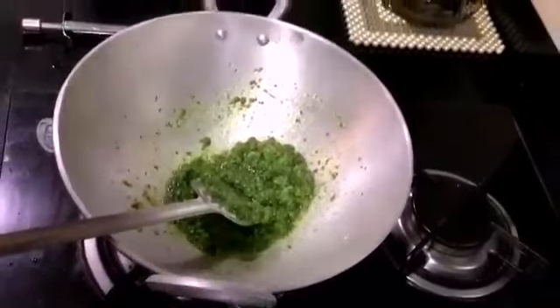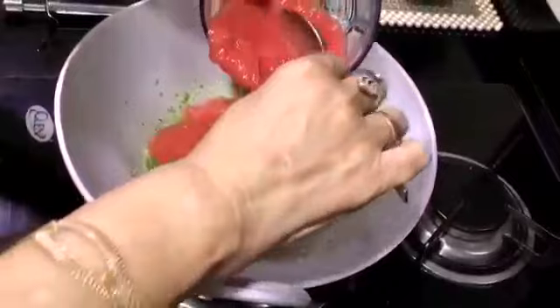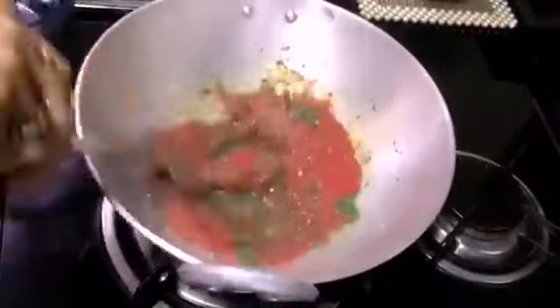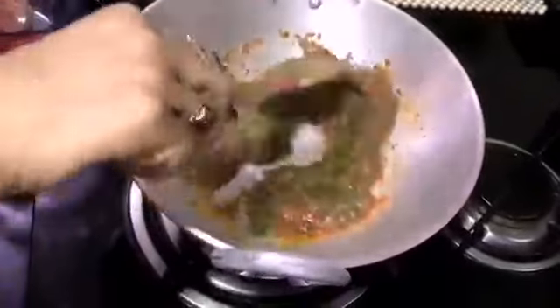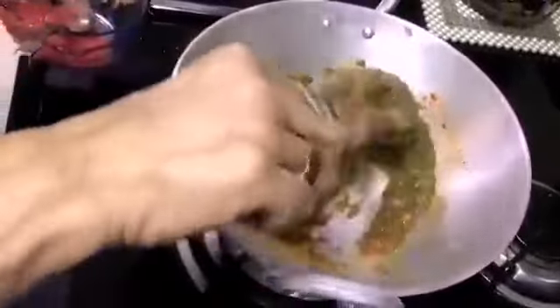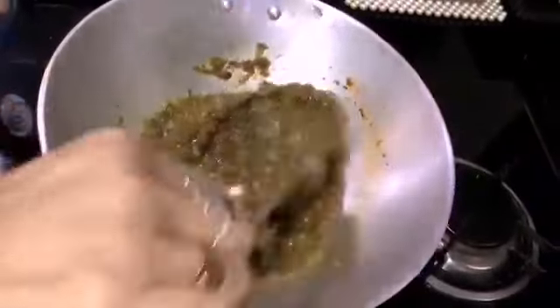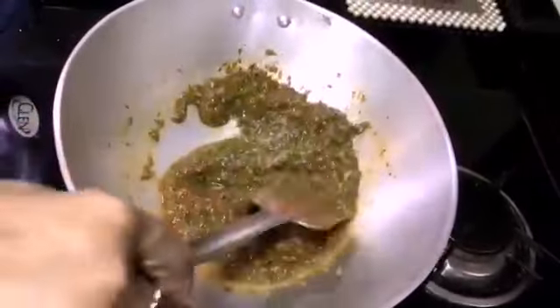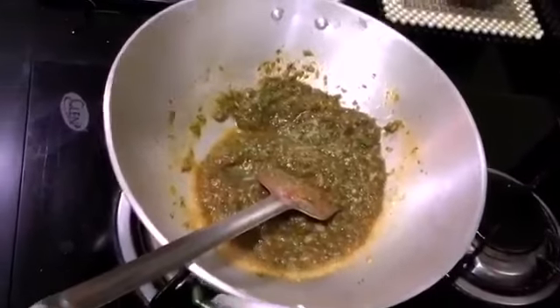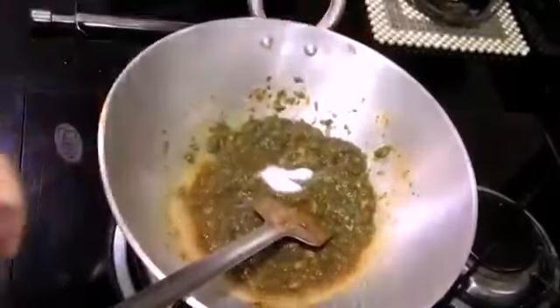If the oil is ready, that will give it a good flavor. Add the tomato puree — you can add according to your preference, you can adjust the ingredients.